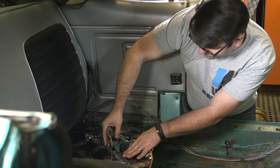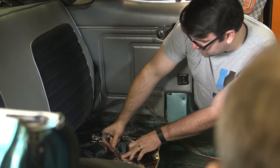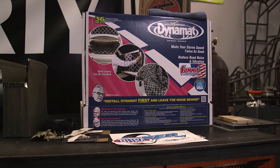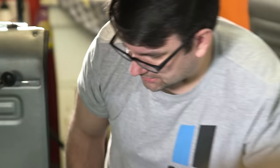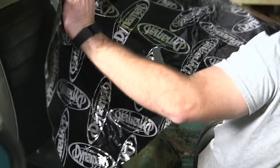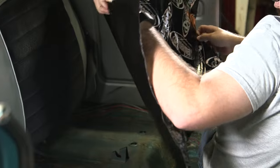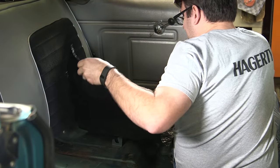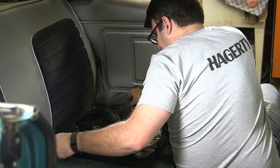This is my first piece of Dynamat going in here — I'm trying to get an idea of how this will fit down in. This stuff is really nice because it really dampens all the noise, the road noise and that sort of thing, so try to get it covered on the big flat surfaces and really help change that frequency, make it a lot quieter. You do want to have a really clean dry surface to put this stuff down on because you really only get kind of one shot at it to get it right.